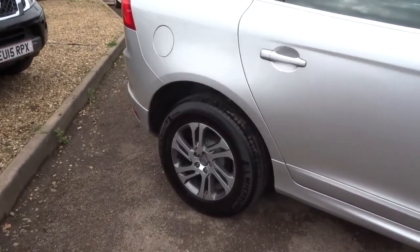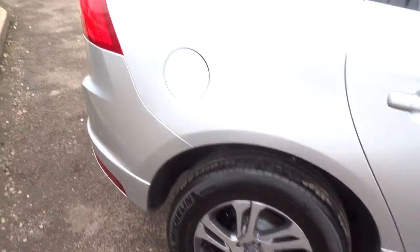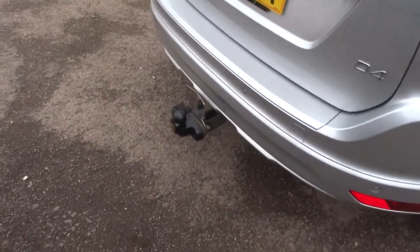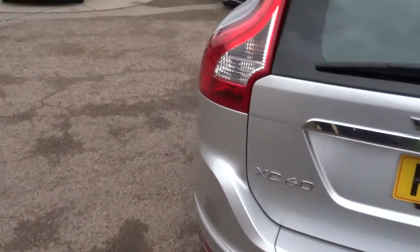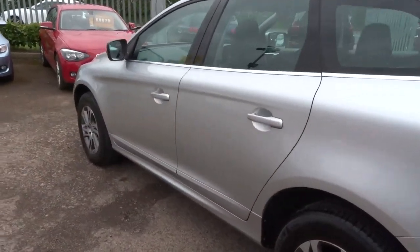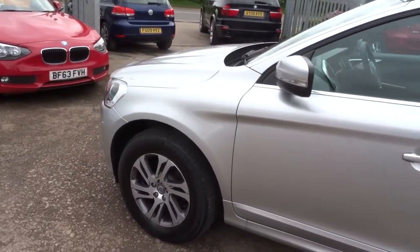This car has been about 47,000 miles. Gorgeous brushed steel face alloy wheels with Michelin tyres. Reversing sensors. Tow bar with the electric. The car is a diesel, it's a manual. It's about 53 miles to the gallon. It's got a good tax bracket as well — it's £145 for the year.